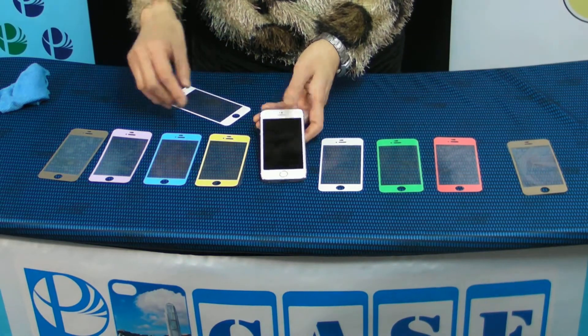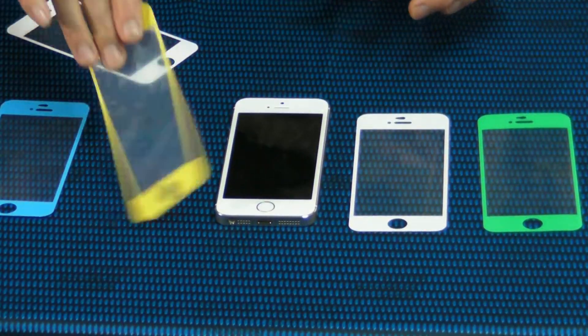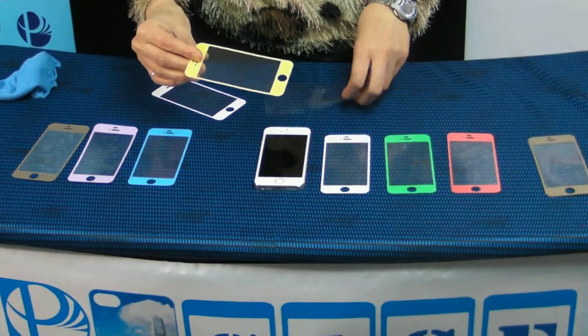This is a magic protector. It's a new generation for the iPhone screen protector. No skills, no training needed, no tools requirement.